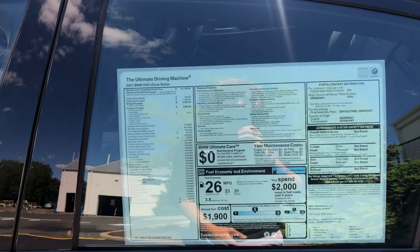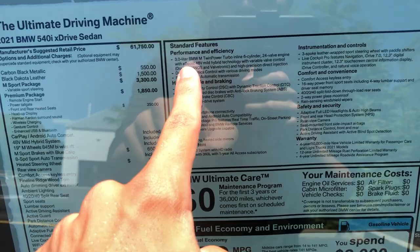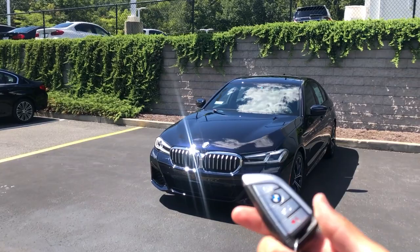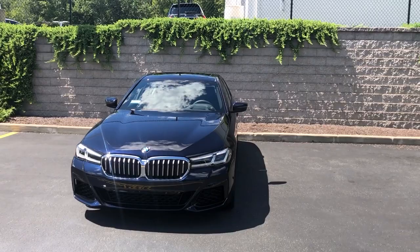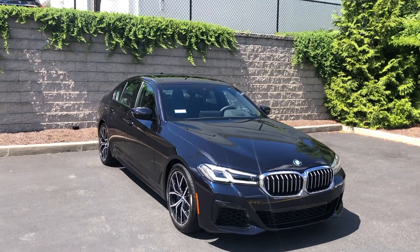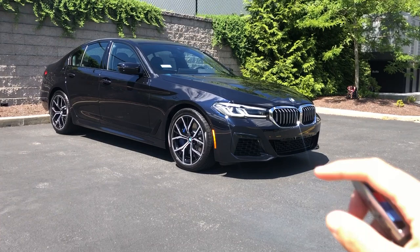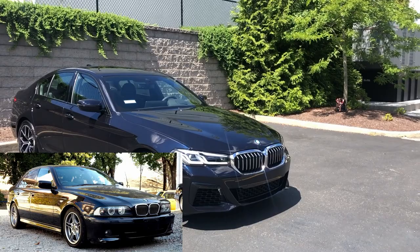We are here with the 2021 BMW 5 Series facelift. This one is the 540i xDrive model with the M Sport package, so you can see a more aggressive, lower bumper. We have this really cool M logo on the key. I've always been a fan of the BMW 5 Series, and I think this one's bringing it closer to the glory days — giving it more of that boxier, hard-edge design the great five series of the past used to have.